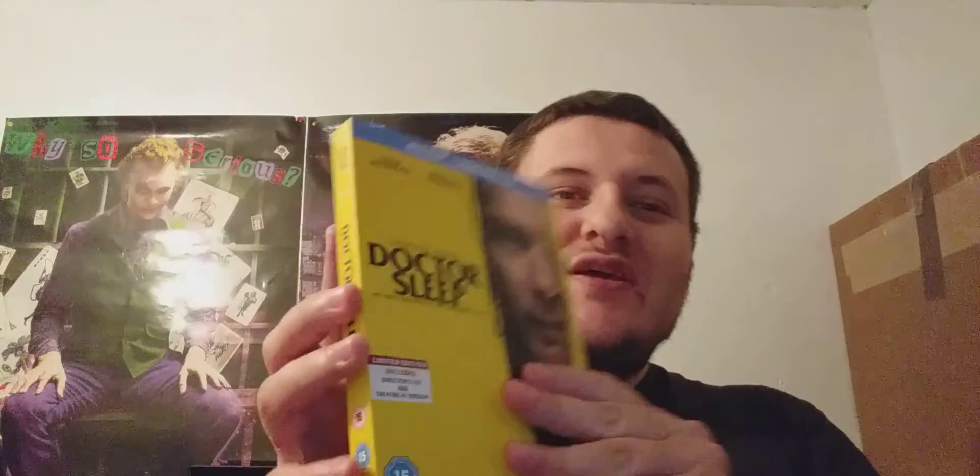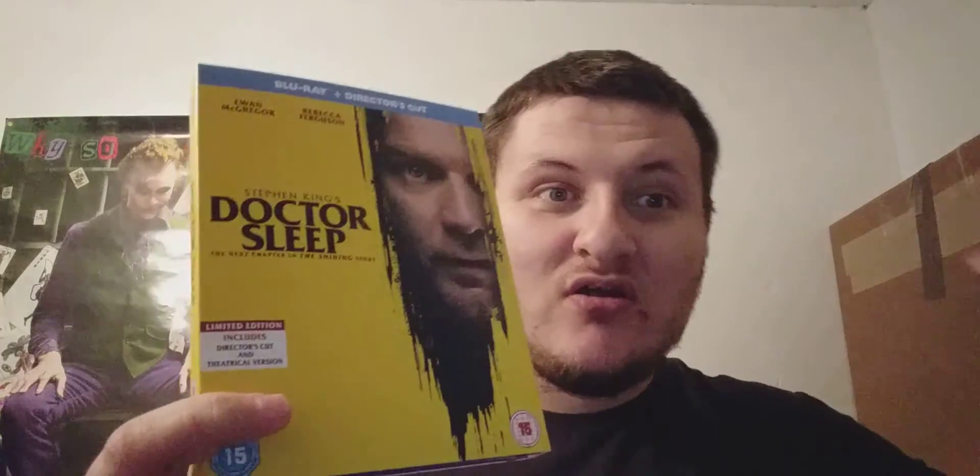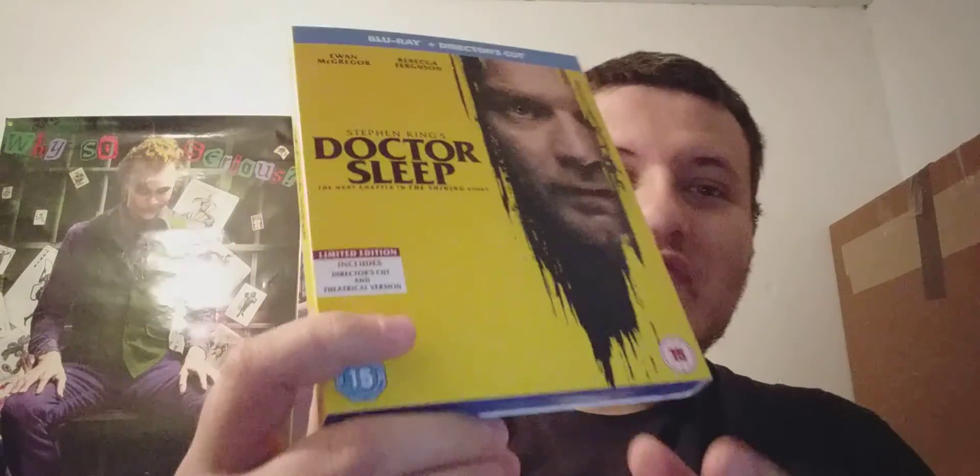The film I'm talking about is Doctor Sleep, or Stephen King's Doctor Sleep, with Ewan McGregor. He plays Danny Torrance, the son of Jack Torrance — played by Jack Nicholson in Stanley Kubrick's original The Shining from 1980. Here is the front, the spine, and then the back.